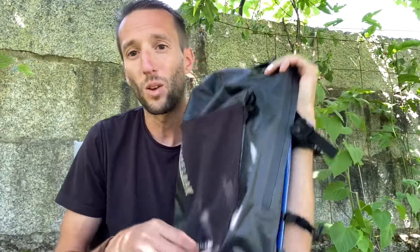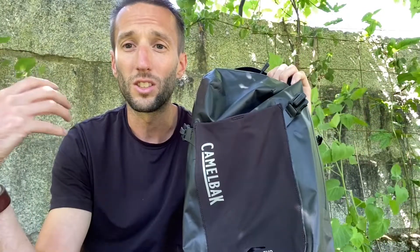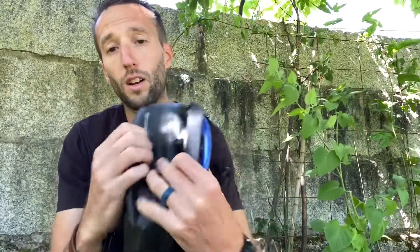Second, you have this extra external portion for when things get wet, with drainage down below. I like this because when I have a rain jacket or something that gets soaked, I don't want to put it back in my backpack — I put it in here. I think that's very helpful.